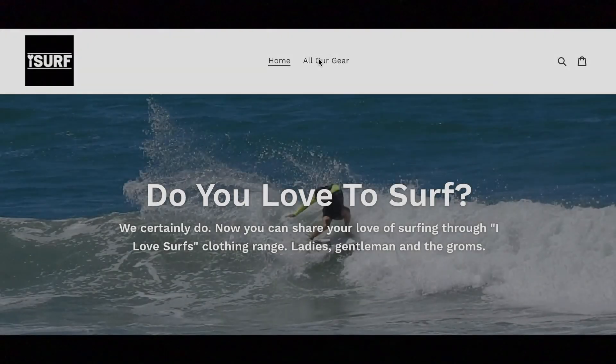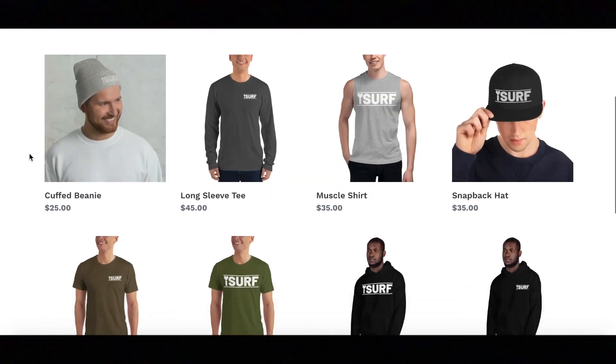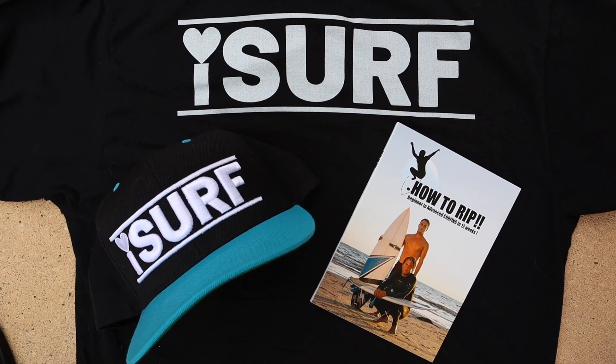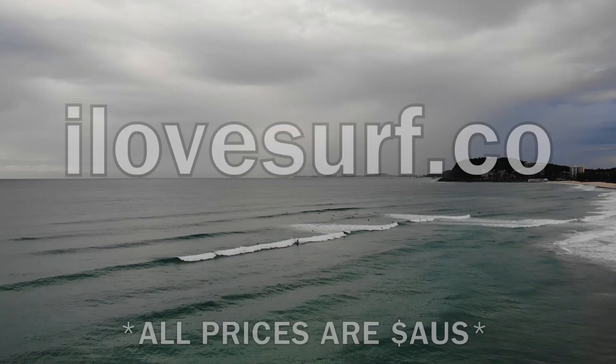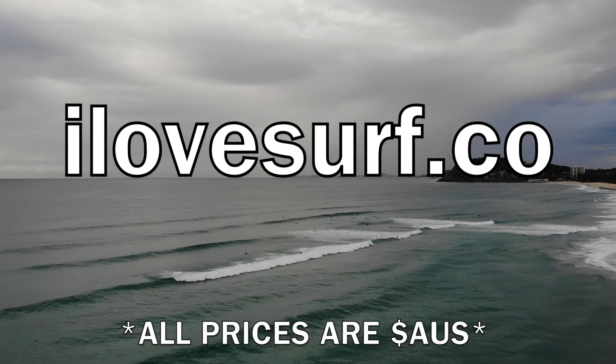Do you guys love to surf? So do I. Check out my latest range of clothing called I Love Surf. For a limited time only, with every purchase of I Love Surf clothing you'll get a limited edition free How to Rip DVD. Go to ilovesurf.co to find a range of clothing to suit your needs.